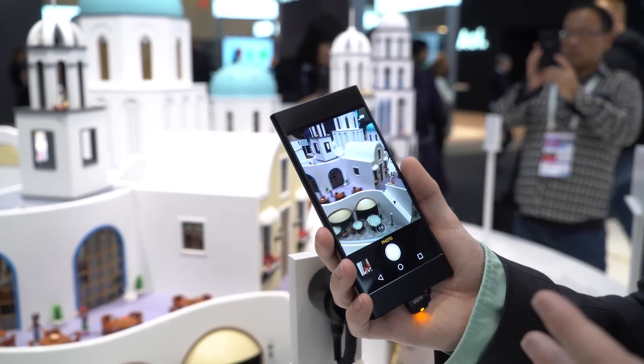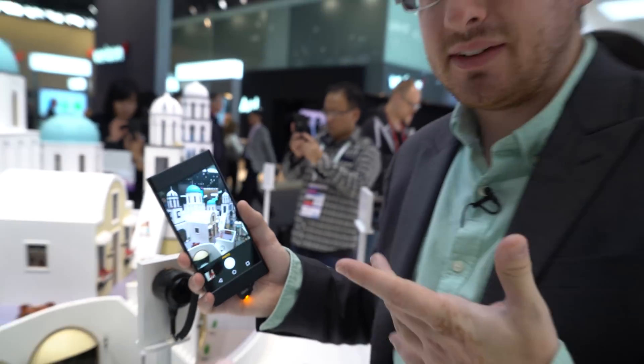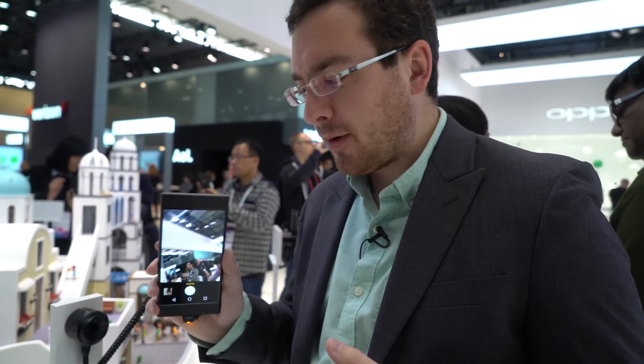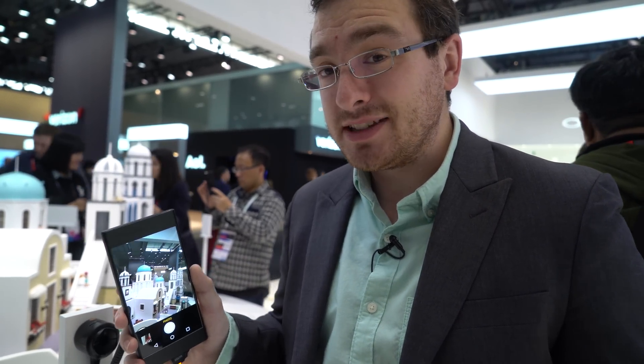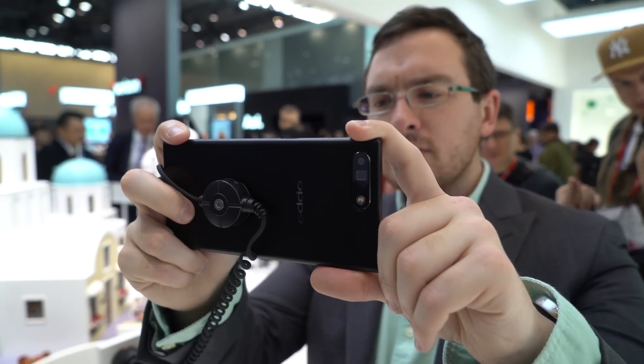Now this is impressive tech. Right now it's just a demo device — this is not a production device. It doesn't even have a name. This is purely a platform to demonstrate this camera. But it's really impressive stuff, and it's good to see this sort of innovation happening in the camera space. I would not be surprised if we see this in Oppo cameras in the next year or even the next couple of months.